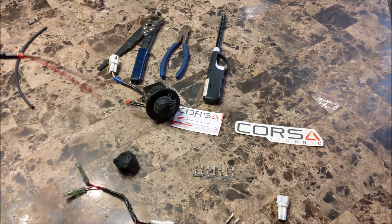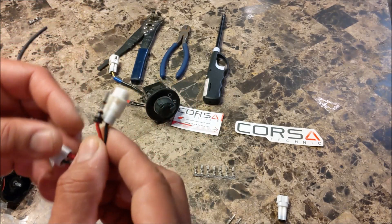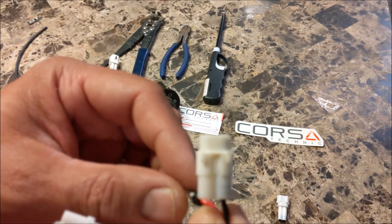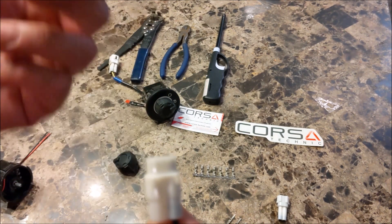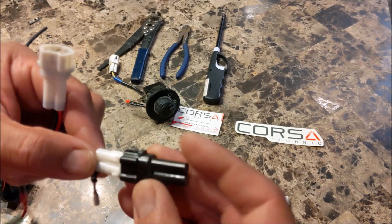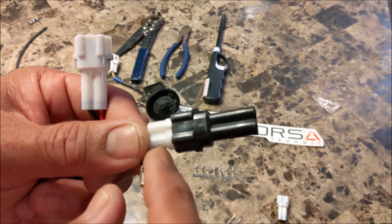Yamaha provides connectors taped with blue tape — they're black connectors, but they're basically identical to this white one. You take the weather plug, convert it to a live plug, and that's basically what it's going to look like, except this part will be black.